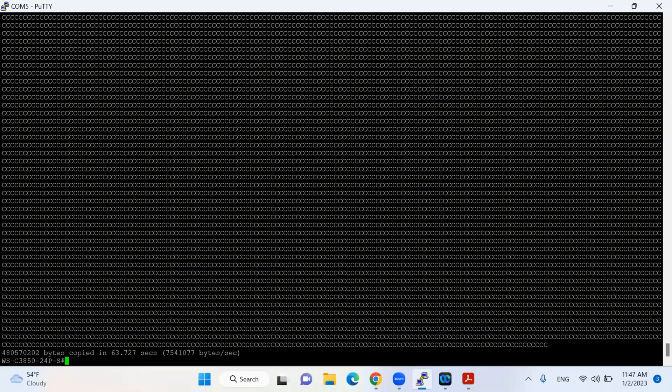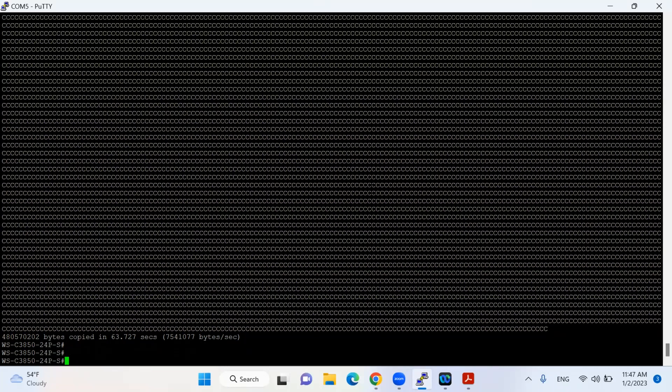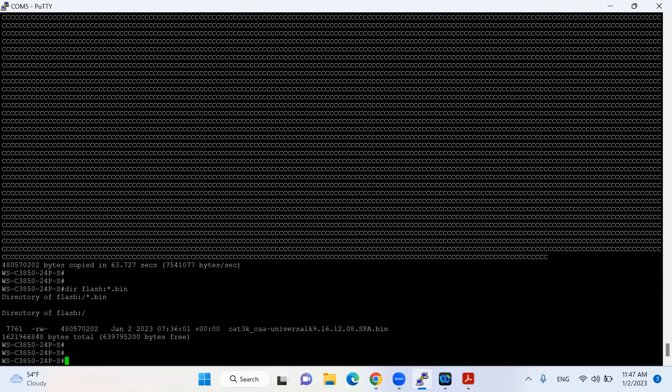The IOS is copied to the flash. Next, I will run the command 'dir flash' followed by the file name ending in '.bin'. I found my IOS in my existing flash.